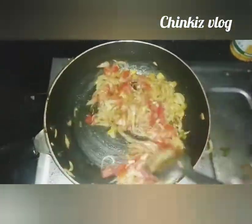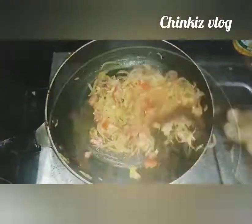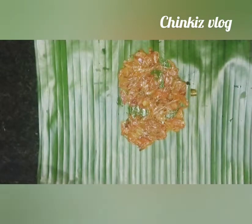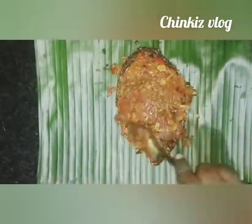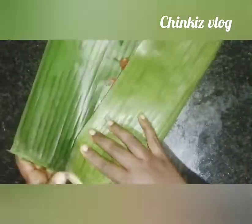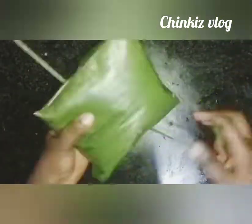Then the pan will take a piece of plastic. This is the mix of the filling, and the filling will cover the filling. If you want to cut it out, we will cut it out.